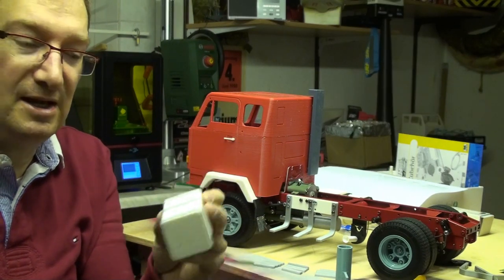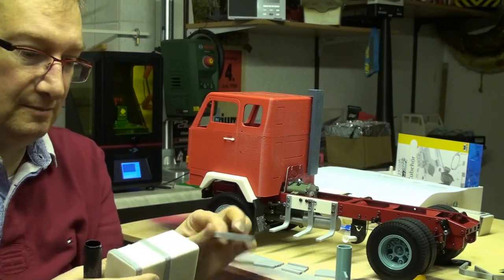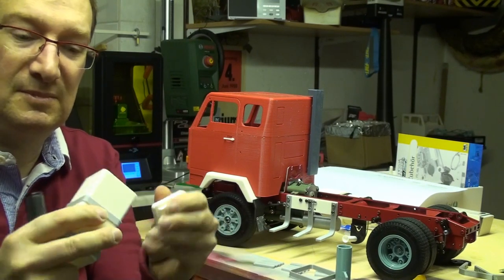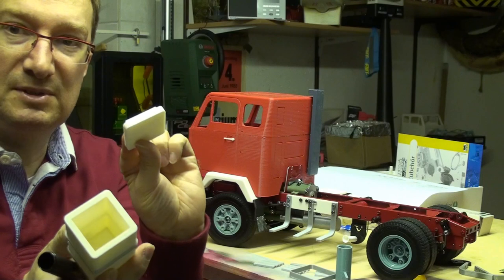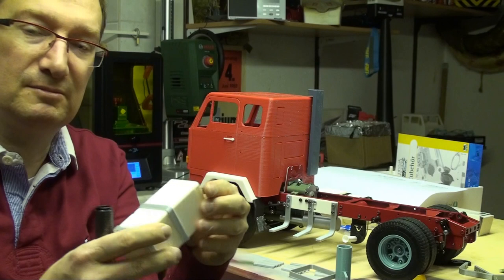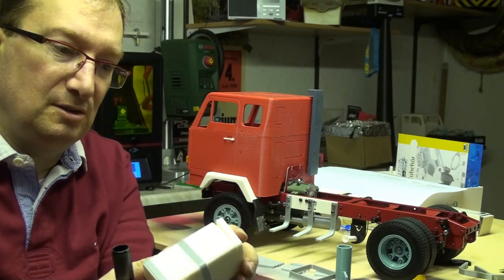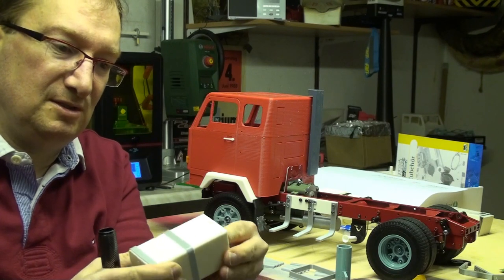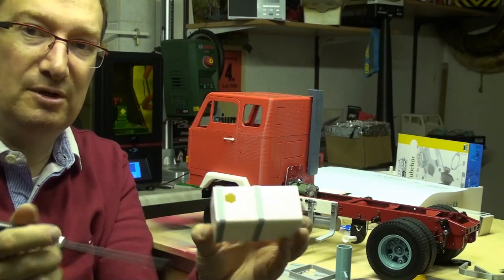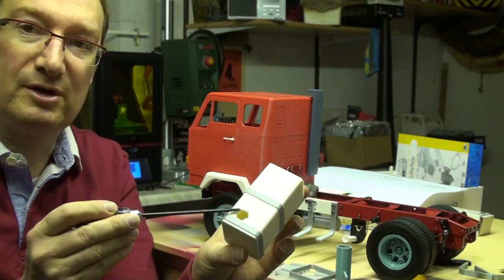The fuel tank itself is hollow, so you can put electronics in it. It's press fit, so you don't need to glue it together - it should fit easy. And on the bottom you have a hole in it for your cables and so on.